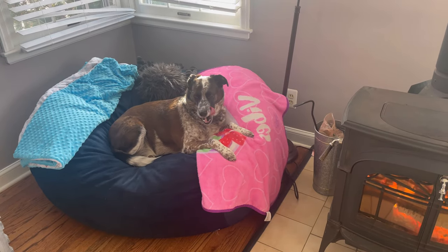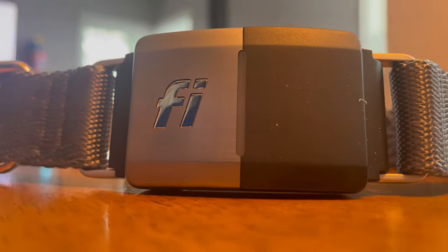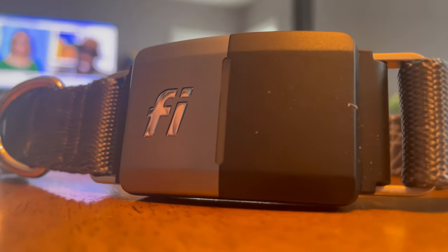Today she's getting a brand new collar — and not just any collar, she's getting a smart collar. This smart collar is made by a company named Fi, and it's smart for a couple of reasons.